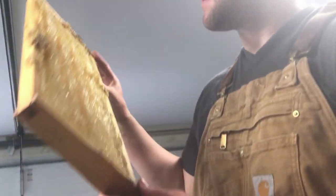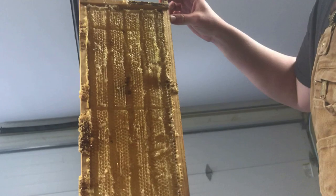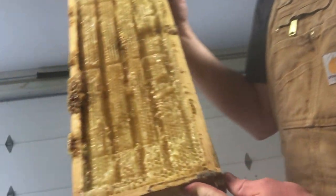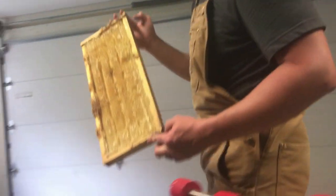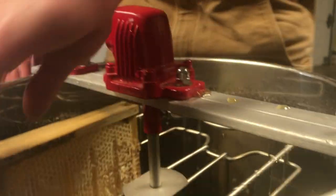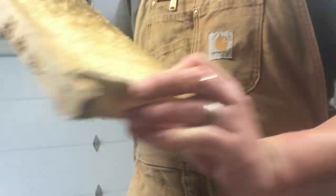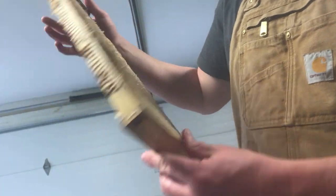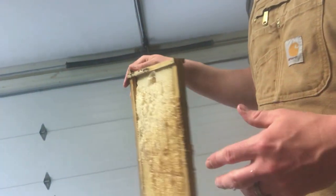Everybody's got to taste a little bit — man, it's good! You can see it's empty now. This one's ready. What we'll do is put it right back in the hive and they'll clean it up and it'll be ready to reuse. We'll slide it in there. All right, let's get the next one out and do the same process — I think we've got about 20 frames total.